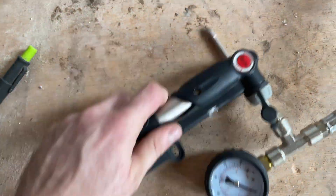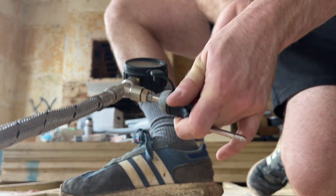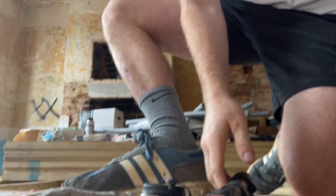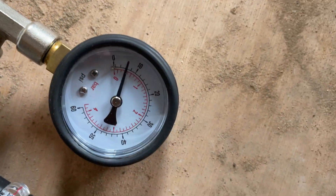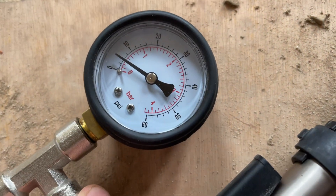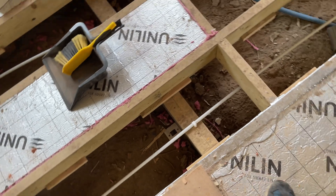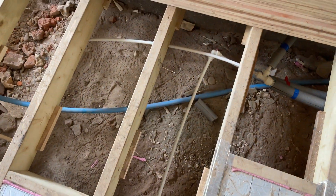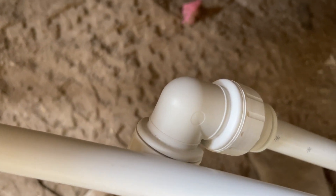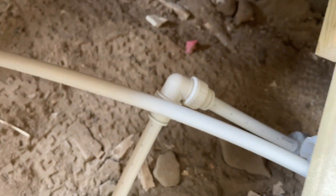I'll pump this up so you can see what I'm doing and watch the pressure. You can see the pressure is rising — or rather it's falling now. It gives a great indication of where it's not sealed. You can hear it — it's on this joint here, it's just not quite pushed in enough.